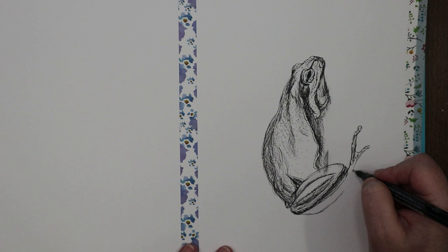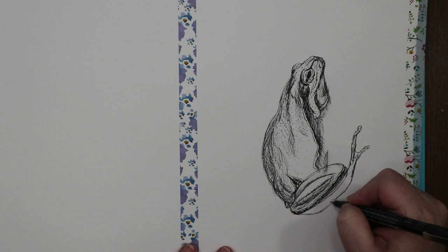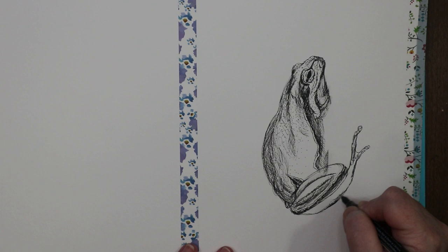This foot is just kind of floating out in space — it's not attached to a twig or anything, he's just kind of chilling. Like when you hang your arm off the side of the couch or a chair — that's what he's doing. Chillaxing.